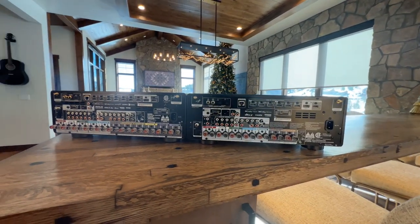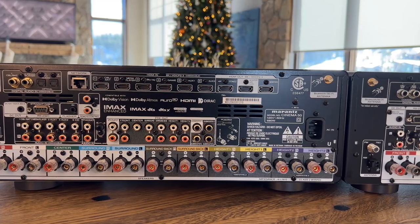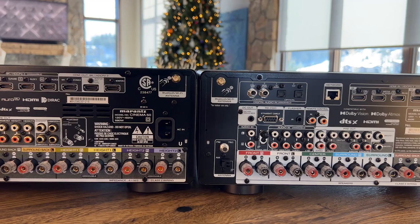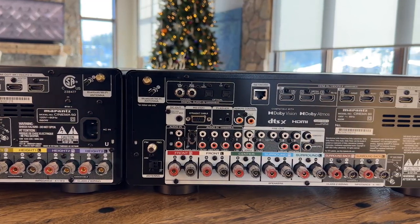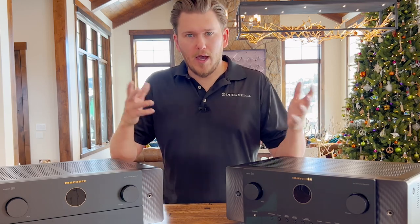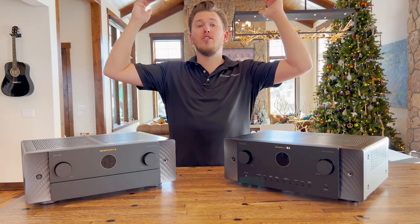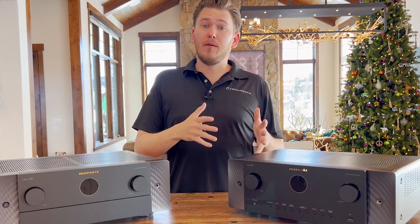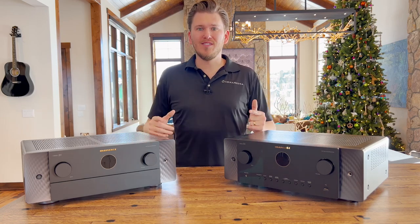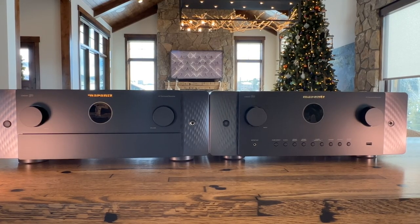The Cinema 50 is more for home theater enthusiasts who want to run a sophisticated Dolby Atmos system. With this receiver you could do all the way up to a 7.4.4, a 9.4.2, or a 5.4.6. Say you have one row of seating — a lot of people will do a 5.4.4 or 5.2.4. The middle number stands for the subs, the last number stands for the overhead Atmos speakers, and the first number represents the low-level bed layers — so five bed layers, four subwoofers for bass, and four overhead Atmos speakers.